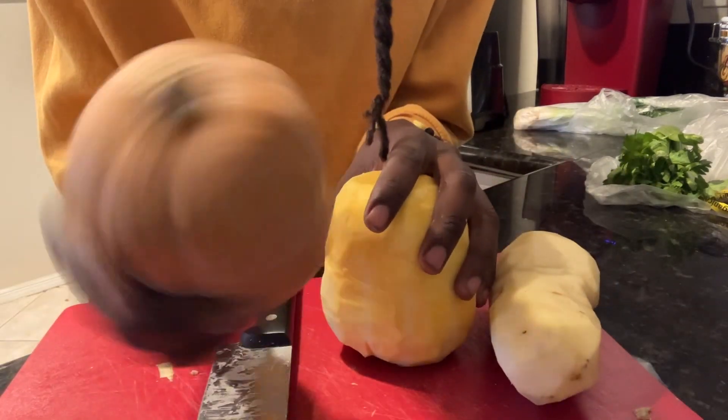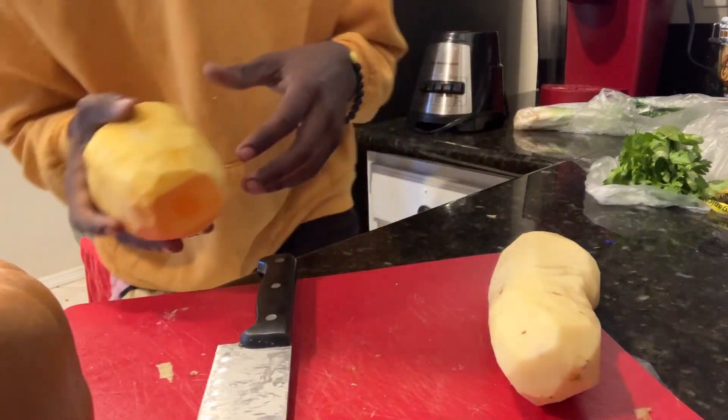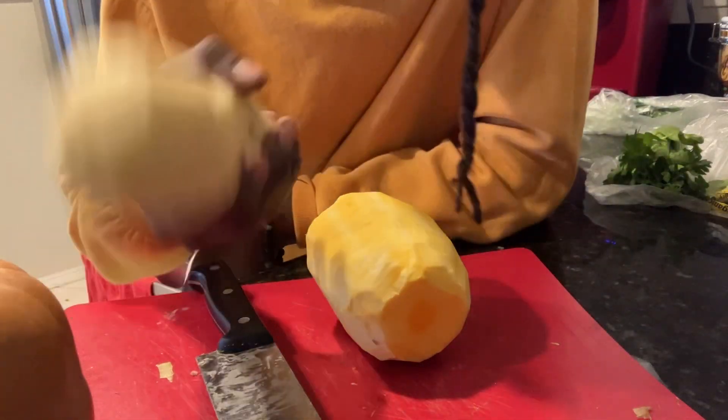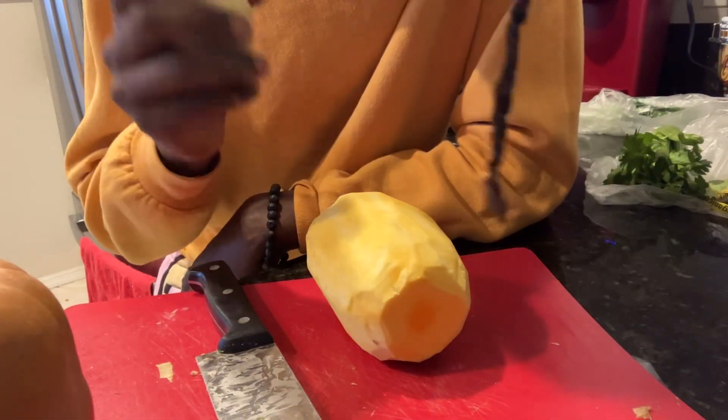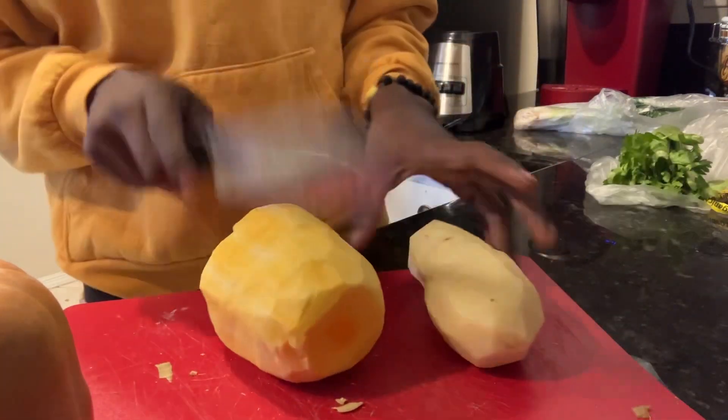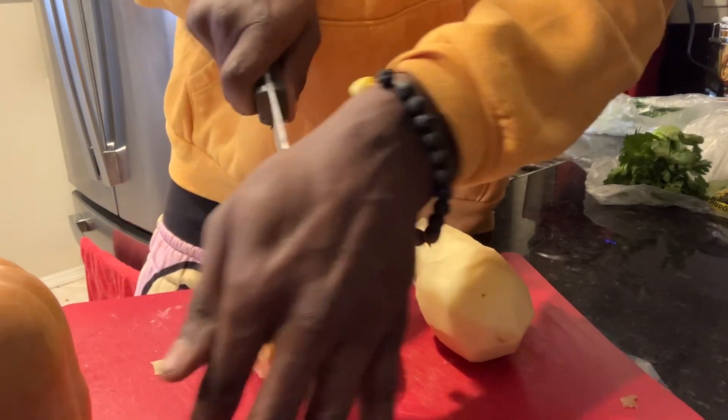So what you want to do first is get you a honey nut squash — balled it, you feel me — and then also get a potato. You're gonna ball this potato, then boom you're gonna cut them up. Make sure before you cut them up...